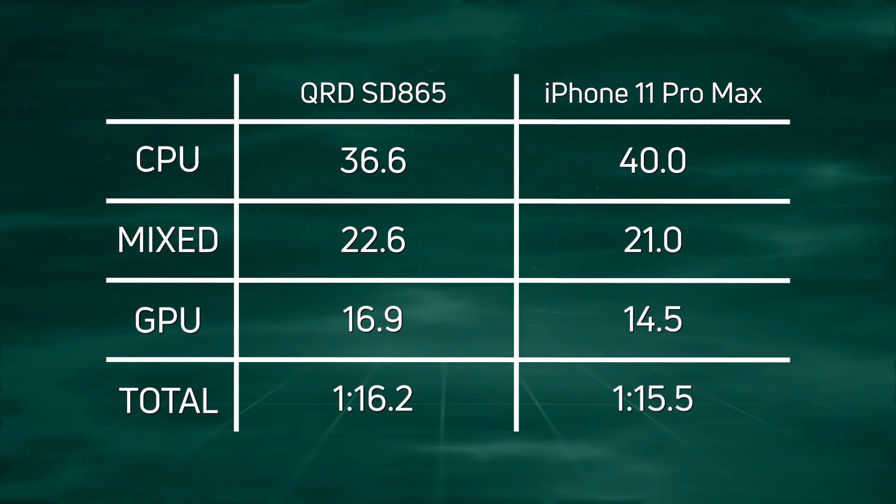In the overall test run, Apple won by just a tiny smidgen — once you take into account the GPU and other factors. But we can see the Snapdragon 865 is up there competing neck and neck with the iPhone. This really is a huge leap forward.